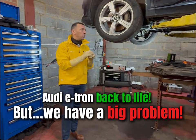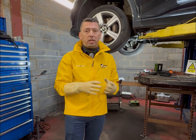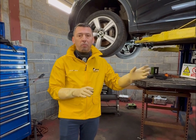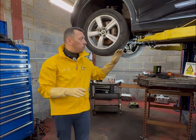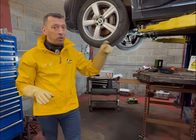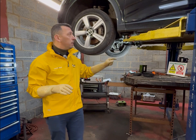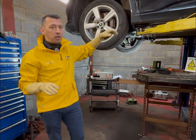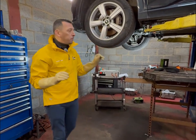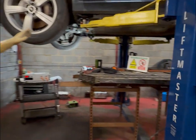We have an update on the e-tron. After the checks and data reading we've done, we managed to fix the parking brake and release it. The car was rolling in on rollers, not on its own wheels. The wiring was broken inside and we managed to fix some of that, but our biggest problem is related to the high voltage battery.